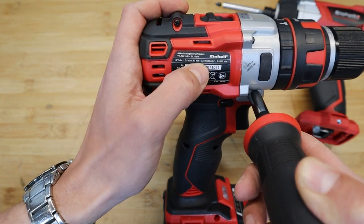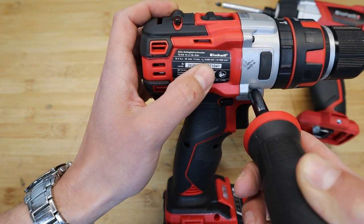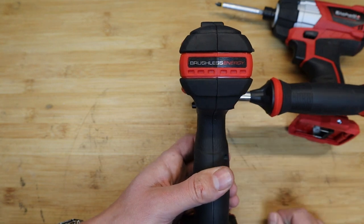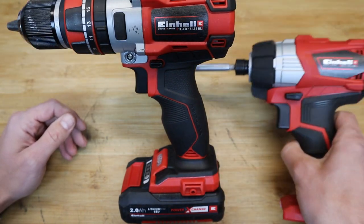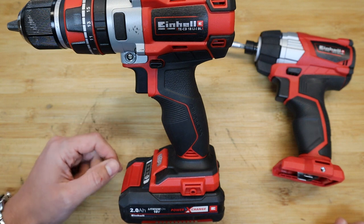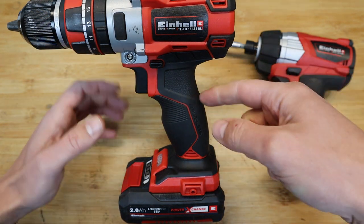Keeping in mind, this beast has got 60 Newton metres of torque — I checked that on the website since it's not printed on the drill itself. It also has a brushless motor, which we'll confirm in a moment. It's very similar to its impact driver family member, so enough with the overview — let's take it apart.